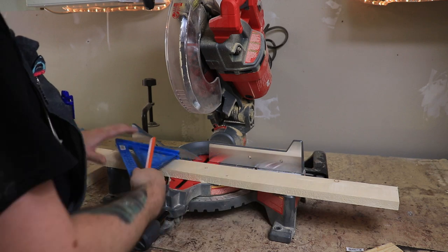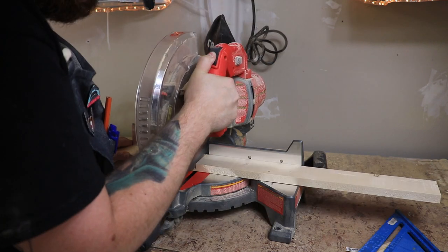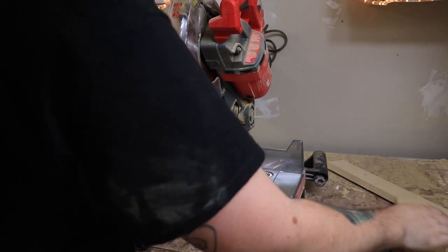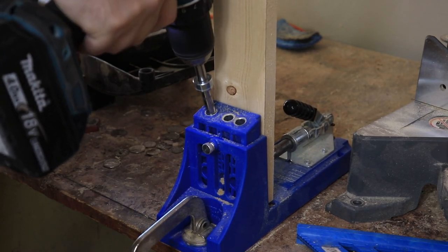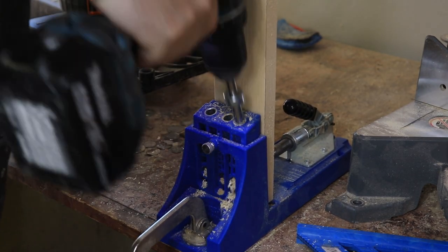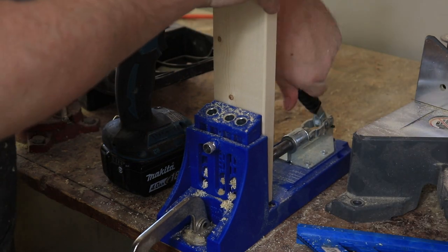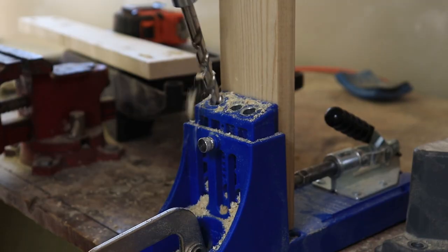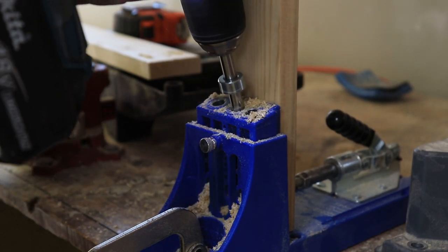Now that I had all that together, I could do some stretchers for the top part as well. I had some three-inch wide planks laying around that were just enough to cover the bottom of the dog dishes. Then I used my Kreg pocket hole jig to put some pocket holes on the ends of the stretchers and also some pointing upwards so I could attach the very top.